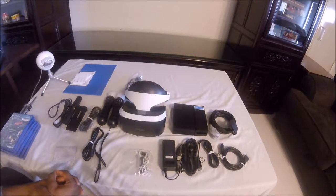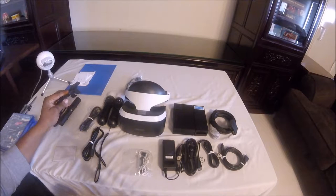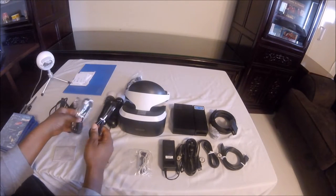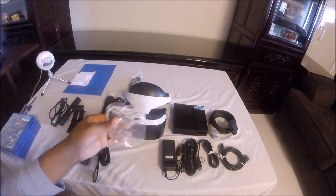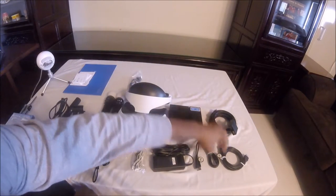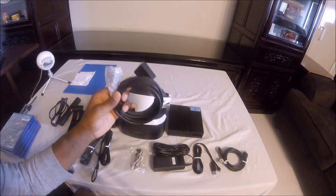Alright, let me give you a quick overview of everything I got out of the PlayStation VR launch bundle. You have your PlayStation camera, your TV stand, two USB 2.0 micro cables, the PlayStation VR headset, in-ear headphones, power for the processing unit and the actual processing unit itself, a mini USB 2.0, one HDMI cable, and the adapter for your processing unit.